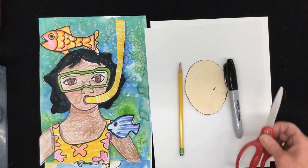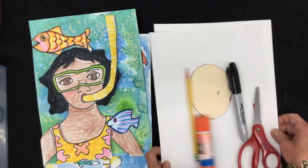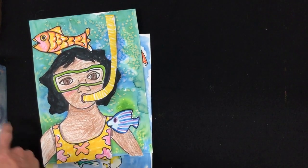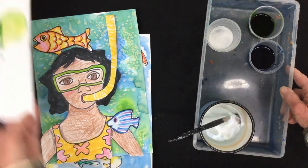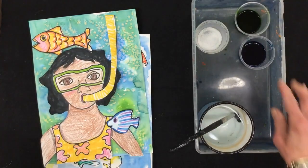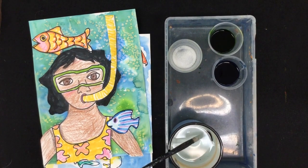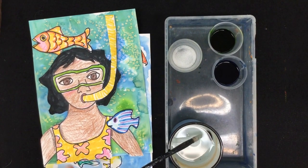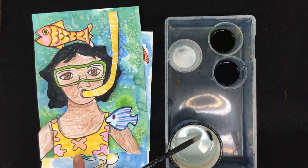I also need some scissors to cut out my diver, and glue to glue my diver on. For the background I need watercolor paints — you can use regular watercolors like these. I love the liquid watercolors because the color is so rich and so watery and it makes a great seepy kind of color. So let's get started!